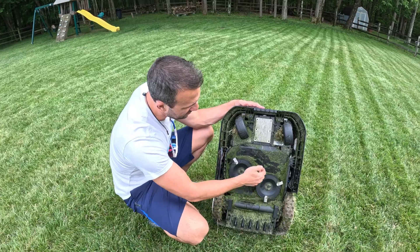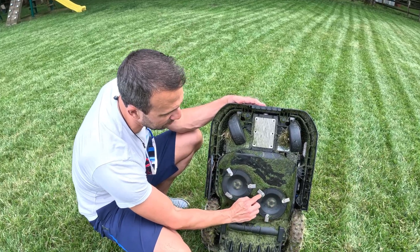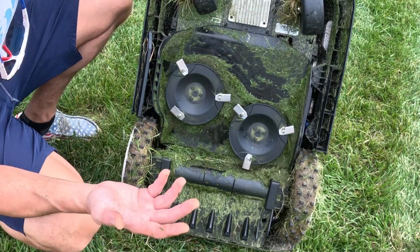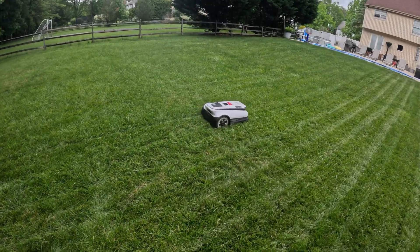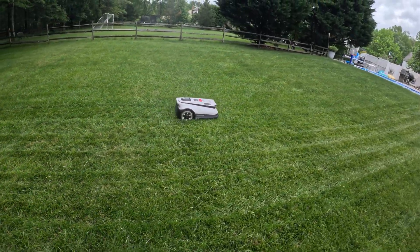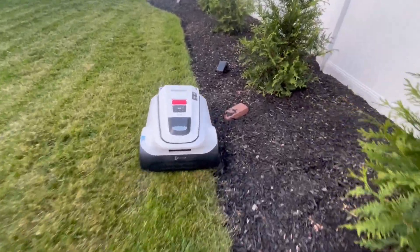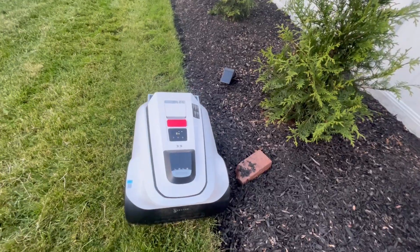Some quick stats: it cuts from 1.2 inches to 3.5 inches high. Cutting width is about 13 inches wide. It's a 32-volt system, which is the highest volt system of any robot lawnmower right now. Basically, that means it has more power to go faster and cut thicker grass like Zoysia. It also has edge technology which will allow it to cut all the way up to the edge — so no weed whacking involved.